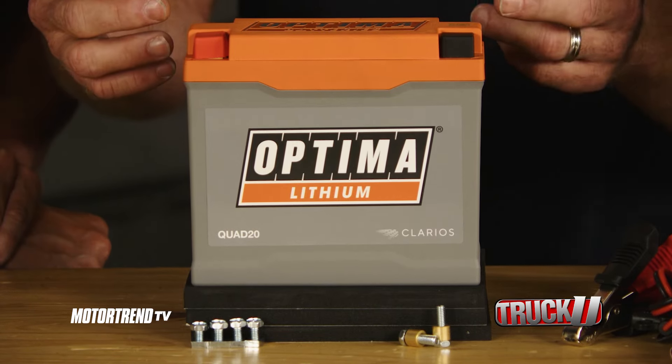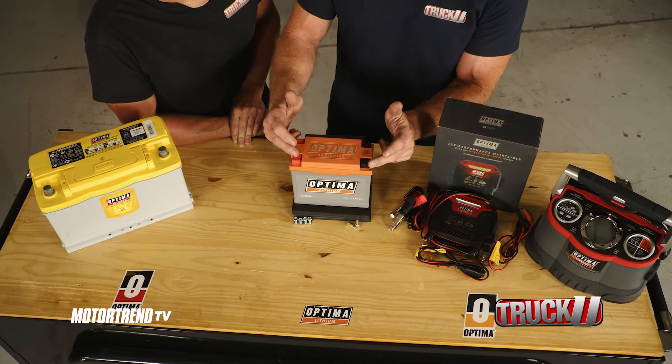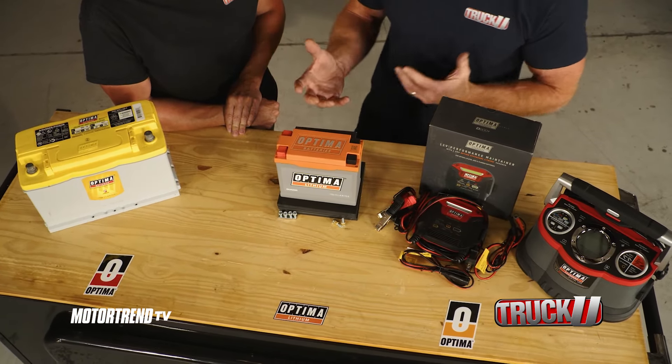If you look at this battery, it's small in size yet it's powerful. It only weighs about 4.6 pounds. You've got the quad terminals here, so you can mount it any way in any different direction. It just makes it more versatile.